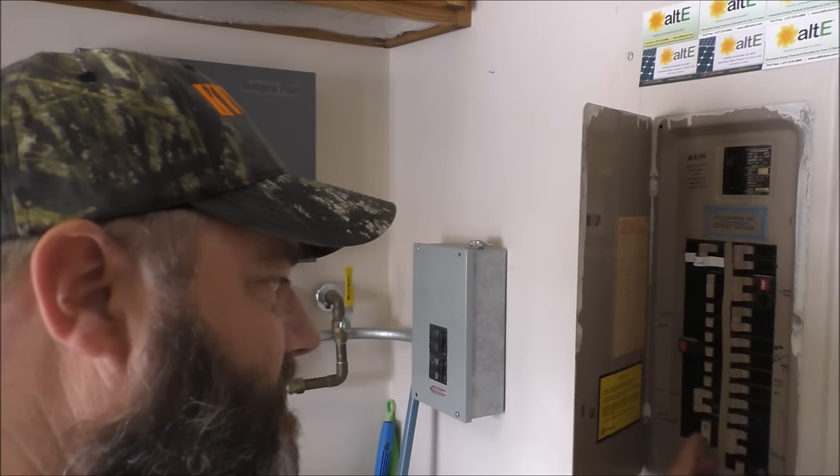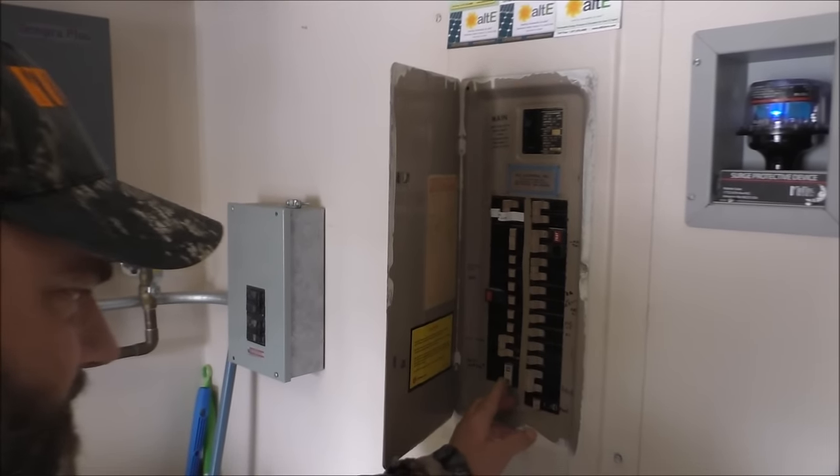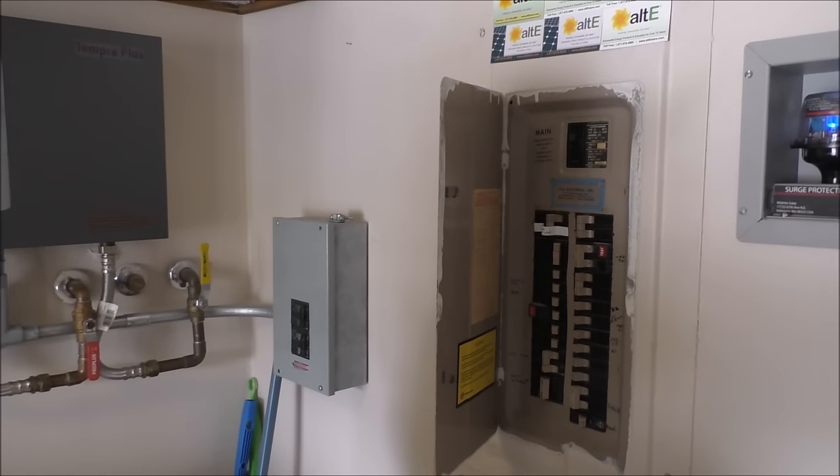Hey folks, how you doing? We're going to be changing out a Stiebel Eltron Tempra 24 Plus, got it from E-Tankless. That one's about seven years old — they come with a seven-year warranty, leak-proof, three-year craftsmanship. It's been a good one, so we're going to switch it out today. First of all, we got a 125-amp breaker, 240, turned off. The hot water heater's off now — no more light.